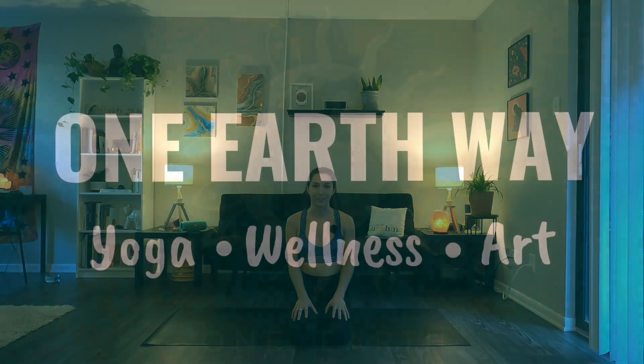Hi, welcome to One Earth Way. My name is Kiana, and today's practice focus is all about energizing the body and really creating space through our side bodies. So grab some water, put on some music, and let's get started.